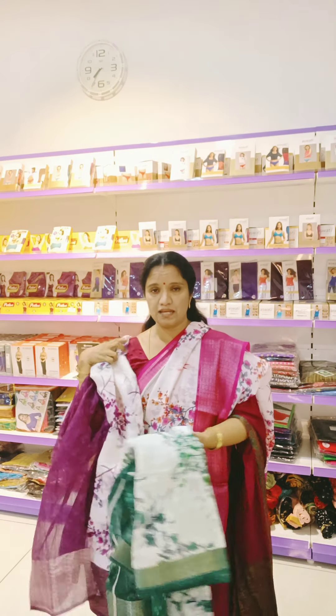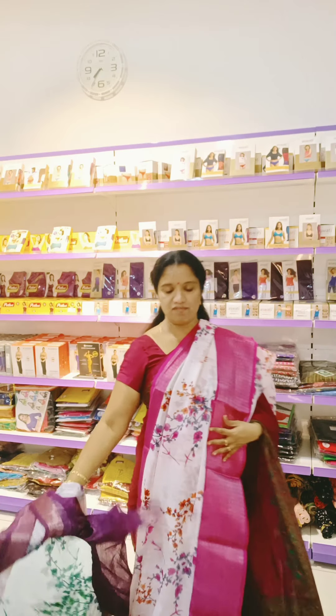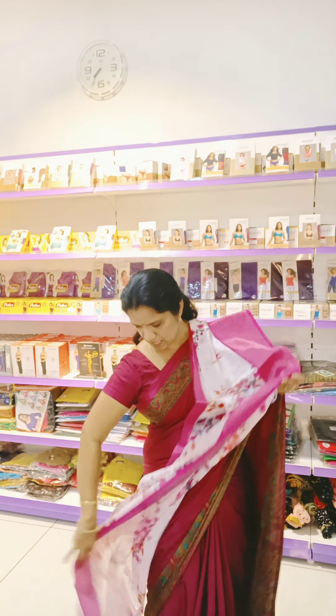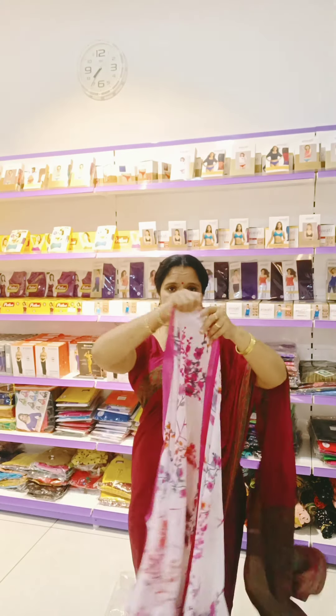These are all linen cotton sari with silver jari borders. Very elegant, decent looking combinations. So cute. This matches my blouse also. In the type of sari at very, very affordable price. Very minimum cost.